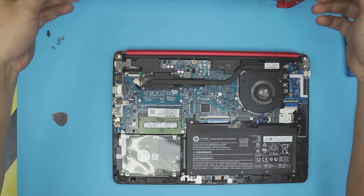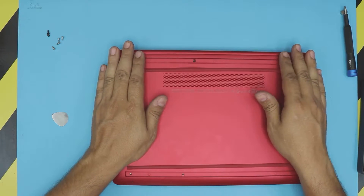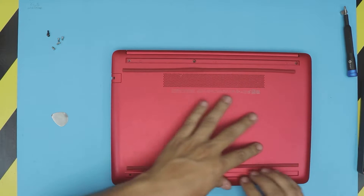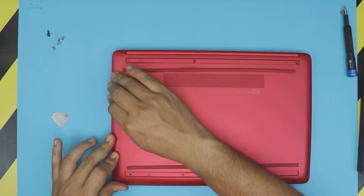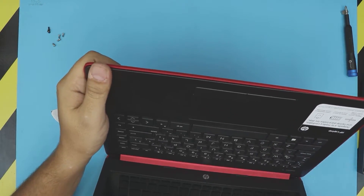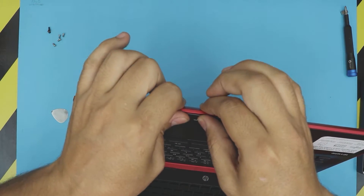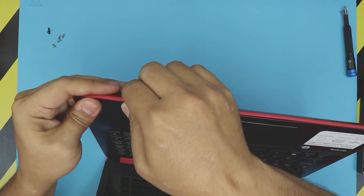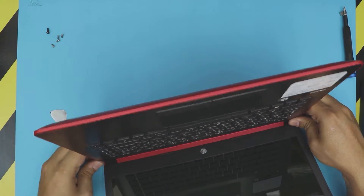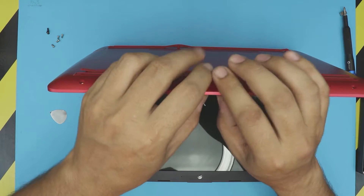You're going to hear two clicks — that means the RAM is right in place. That's how you upgrade your RAM. Now grab the bottom cover, place it right on top, and press on the sides. Make sure you hear those clicks on the corners — front, the IO side. You can open it up slightly and if you see any gaps, just pinch those corners firmly. Everything should be nice and smooth once it's all clipped in.